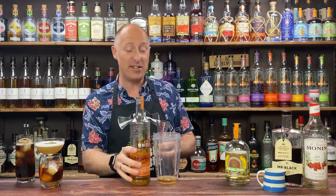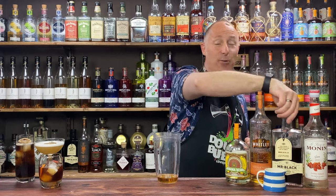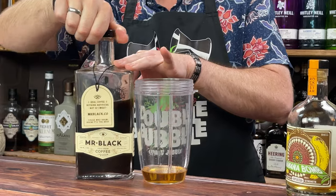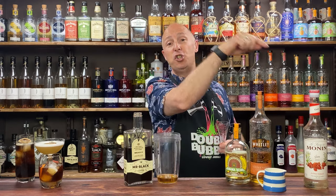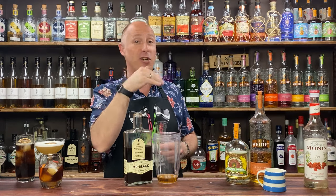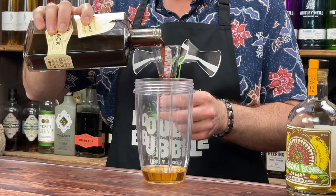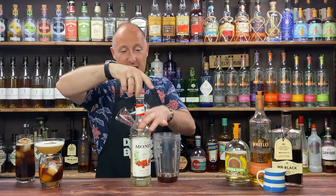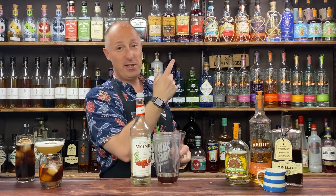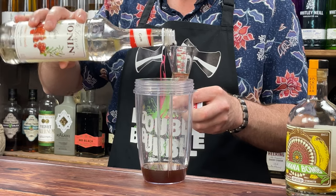Next ingredient: Toffee Vodka — 30ml, one ounce of that. Now for the coffee liqueur, Mr. Black — one thing to note: if you're using Kahlua or Tia Maria, I wouldn't use the sugar syrup, as it'll be too sweet for a lot of people. But because I'm using an unsweetened one, I'm going for 15ml, half an ounce of Mr. Black. And then 10ml — a third of an ounce — of sugar syrup. Then 30ml, one ounce of half-and-half — single cream and milk combined.